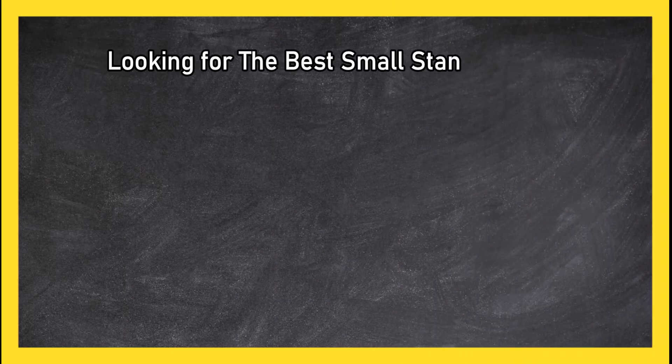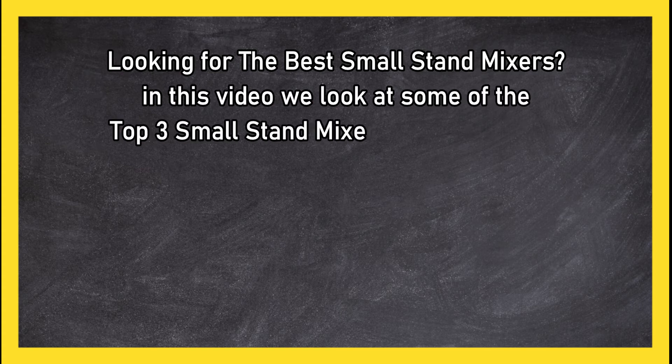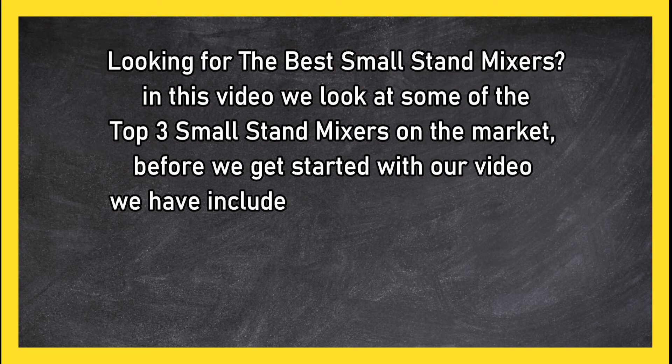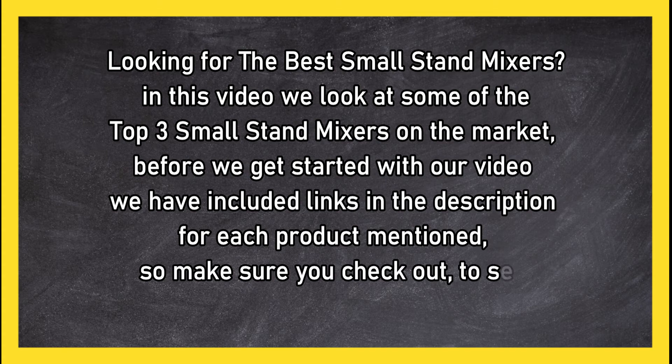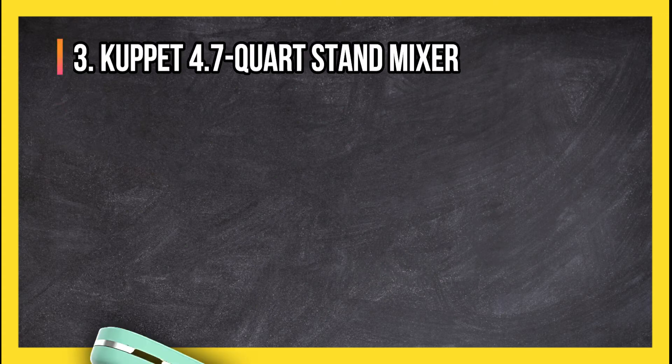Looking for the best small stand mixers? In this video we look at the top three small stand mixers on the market. Before we get started, we have included links in the description for each product mentioned, so make sure you check out to see which is in your budget range.